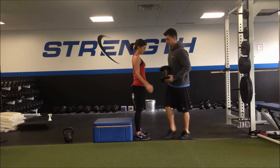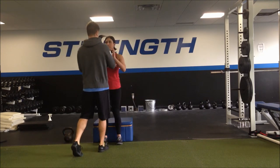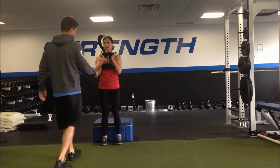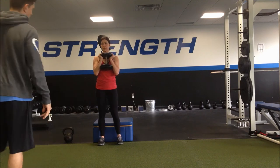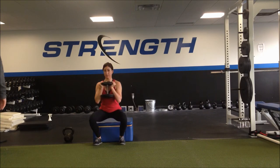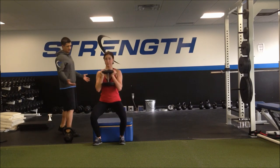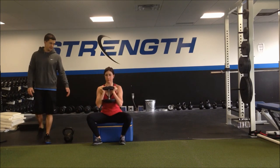Let's give them a front view of this exercise. Stand in front of the box, feet a little bit wider. Knees out, sit, then up, pushing through the heels. One more — knees out, sit, pushing through the heels.